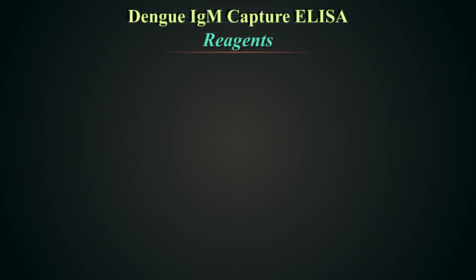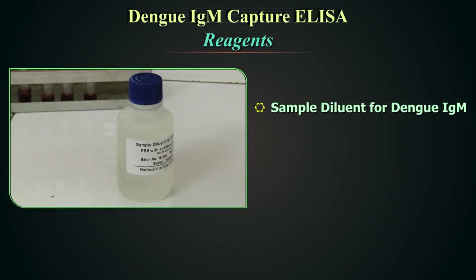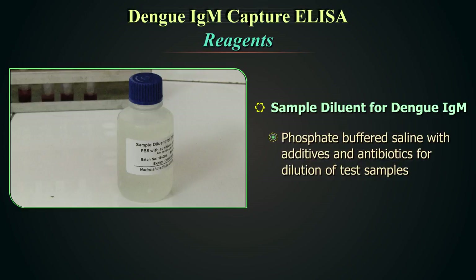Reagents provided in each kit. The Dengue IgM ELISA kit used in this demonstration contains the following. Anti-human IgM-coated wells — these are ready to use. Twelve strips with 8 wells each are coated with anti-human IgM antibodies. This is stable at 2 to 8 degrees centigrade if protected from moisture. Sample diluent for Dengue IgM, ready to use — phosphate buffered saline with additives and antibiotics for dilution of test samples.